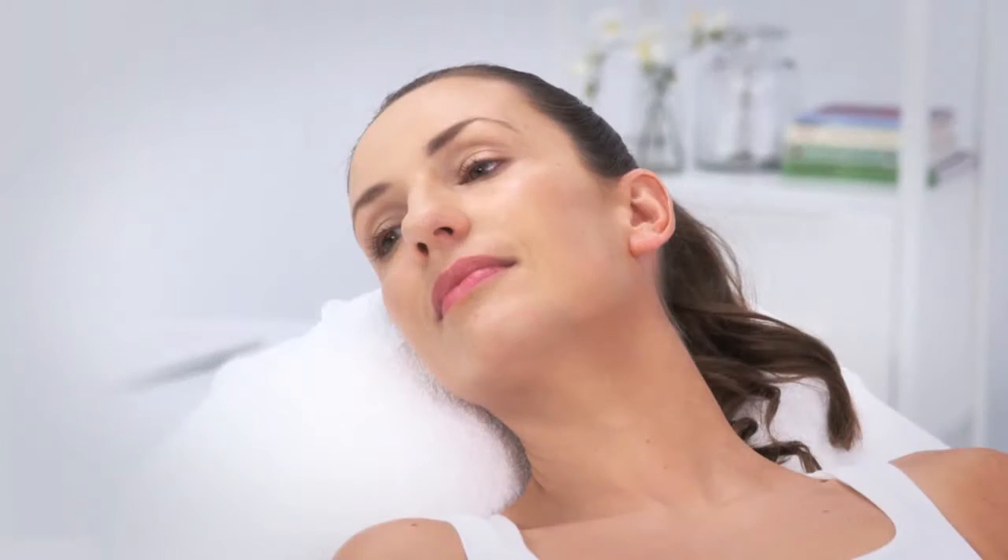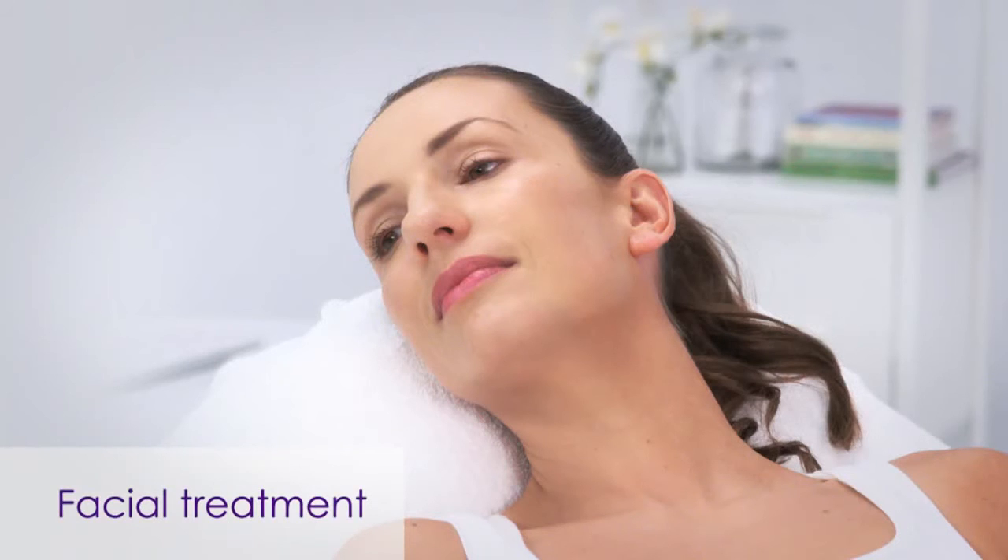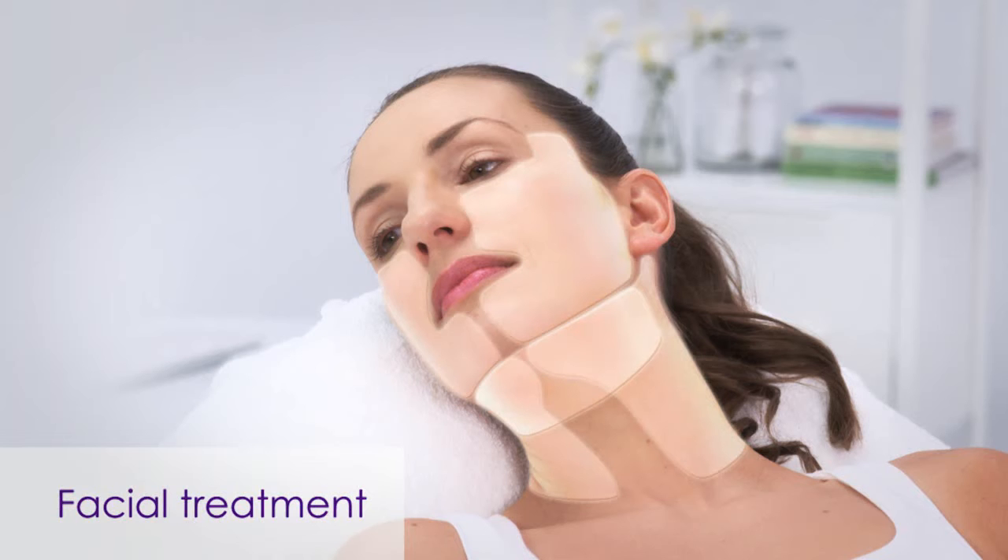When performing a facial treatment using the small handpiece, divide the treatment area into five sub-areas. The first two areas are the cheeks, an additional two areas are the sides of the neck, and the fifth area is under the chin. The size of each treatment area should be approximately 10 by 10 centimeters, except for the area under the chin, which is smaller.